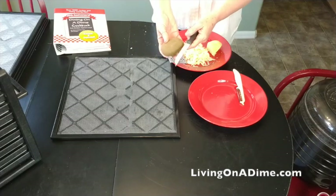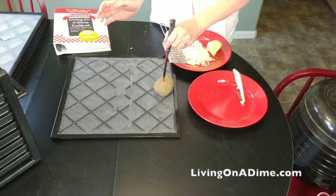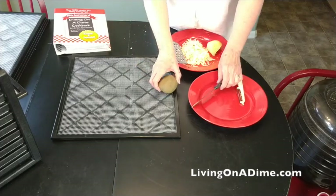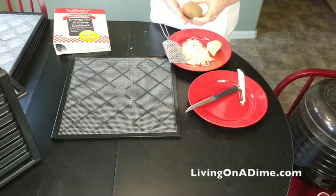Colorado is a little bit more high altitude, so it's going to be a little bit different. And you can see this one just slides right in — no resistance at all. That's how you know they're done.